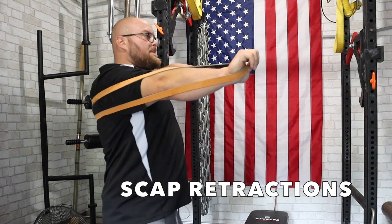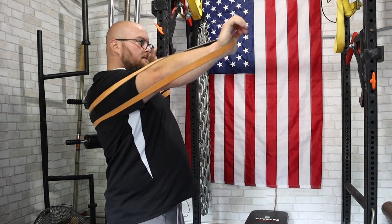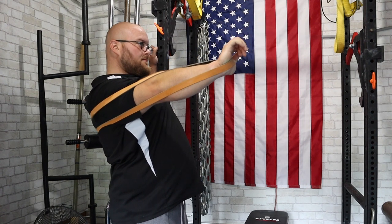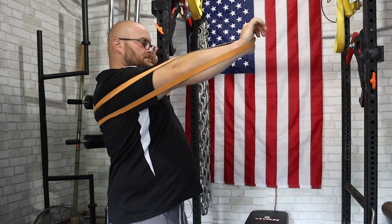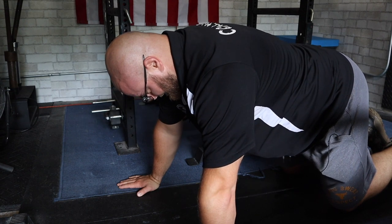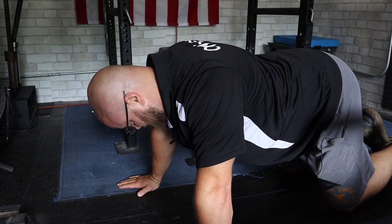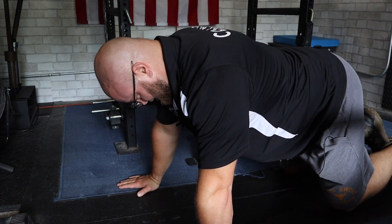Scap retractions — we will wrap ourselves within a band attached to the power rack. This is going to give me the same type of loading I would experience with a barbell. I am simply going to draw my shoulder blade back as far as possible, then protract it out to get that shoulder blade motion. Scap pushups — another way in which we are trying to move the scaps independently and strengthen that back position.